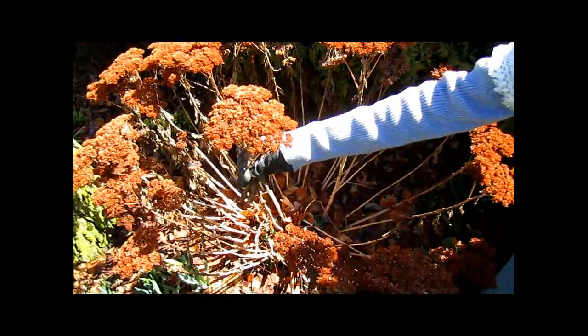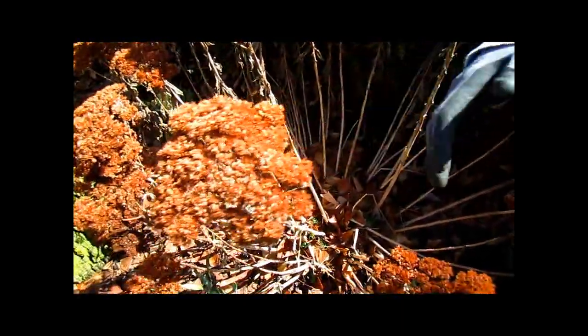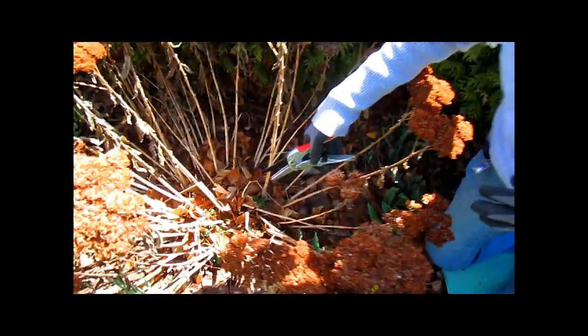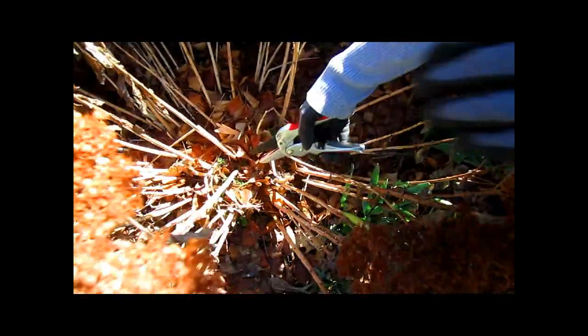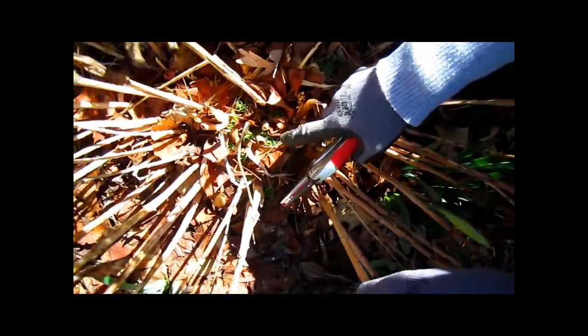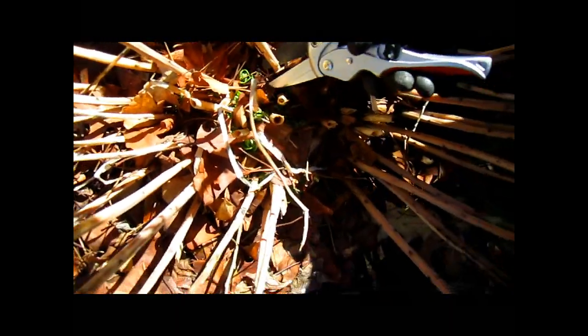As you can see, this is sedum. This is the old kind of sedum that people say is just so messy — it flops over. Well, this is what's left from winter. I'm going to tell you a way to keep it from flopping. But first I need to get rid of these old ones. You can see that the new growth is already starting underneath. Those have probably been green since February.